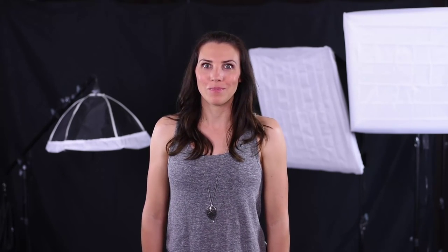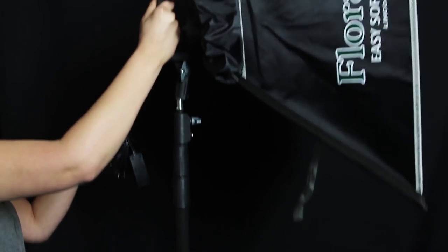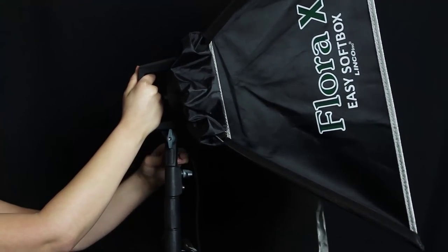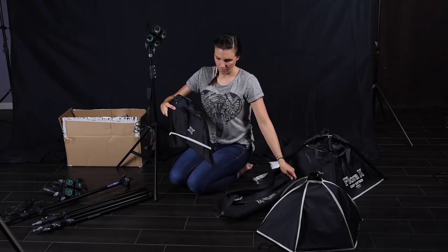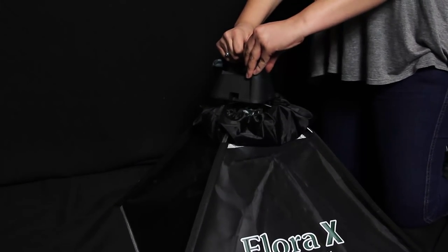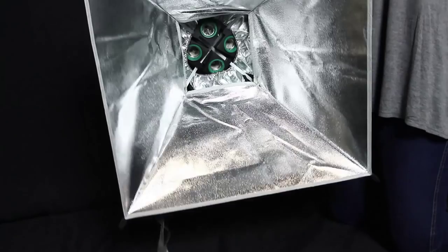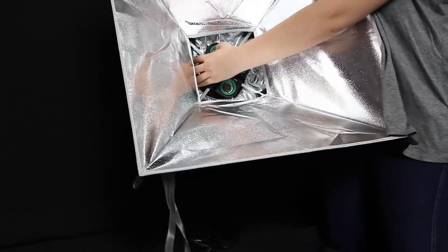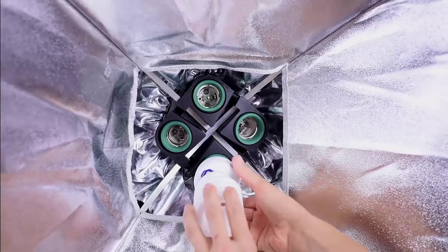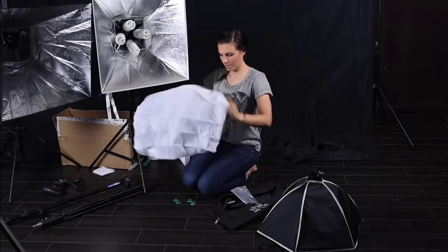Now that my backdrop is ready to go I'll move on to the lights. I have three fluorescent light heads with light stands and soft boxes. Grabbing the first light stand, I'll fit a Flora X four-bulb light head onto the top — it is held in place with a bolt, you just twist it until it's tight. Now I'll put the modifier on — I have these Flora X auto pop-up soft boxes which double as reflectors. They fit right into the light head and snap into place.